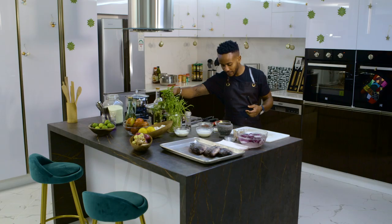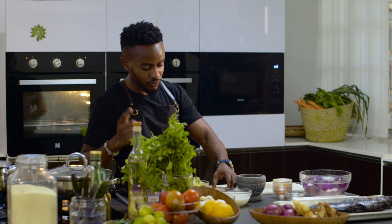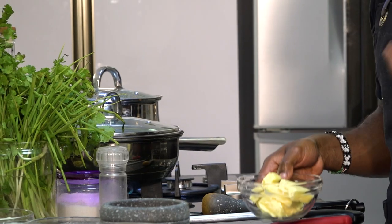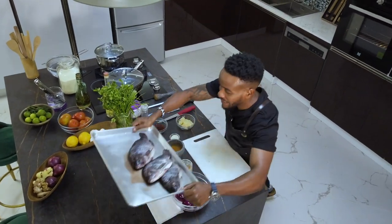I have some fresh dania or coriander, a bit of tomato paste, some sugar to cut down on the acidity of the tomatoes, and butter that we're going to use to enrich our sauce. I'll start by marinating my fish.